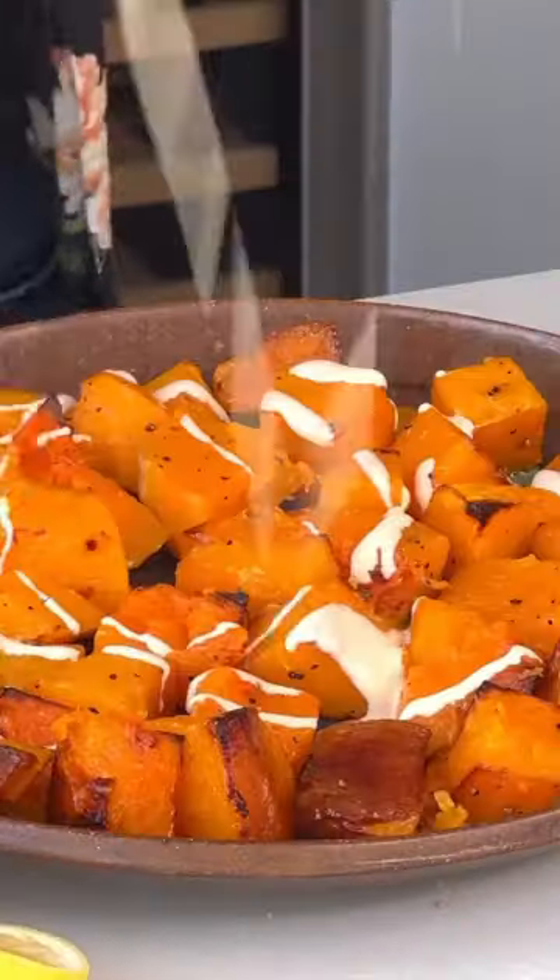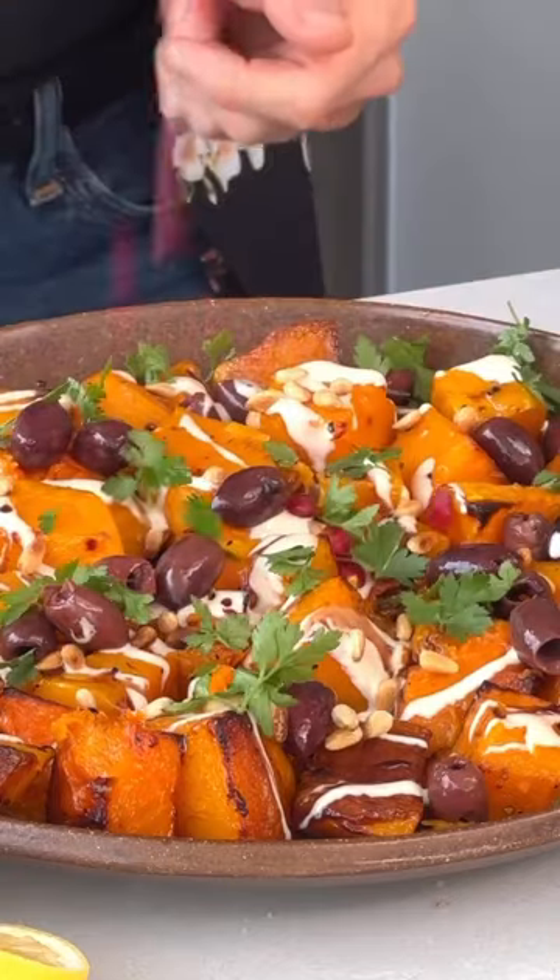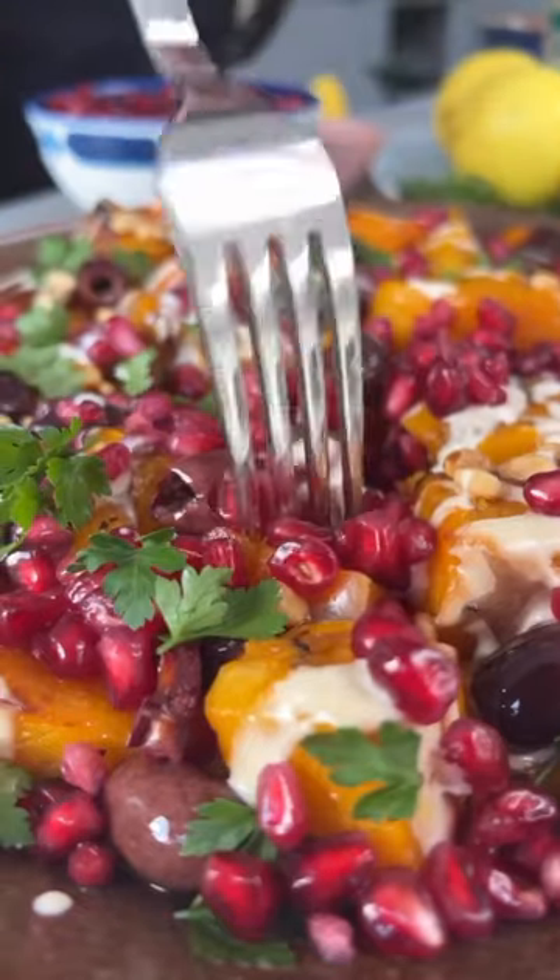And then we just layer it up with the squash, the lovely dressing, some pomegranate molasses, olives, pine nuts, parsley, rain down some pomegranate seeds and dive on in. It's absolutely lush.